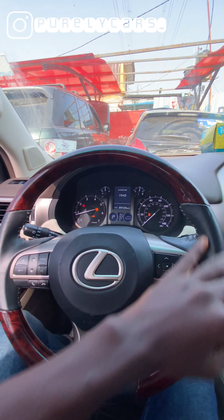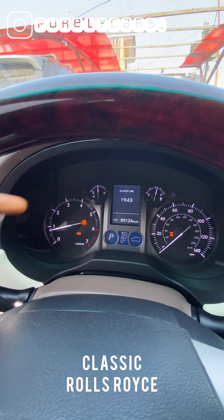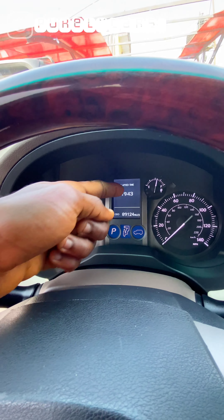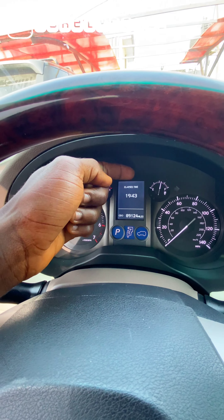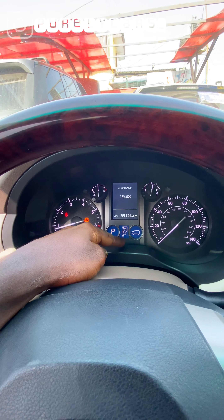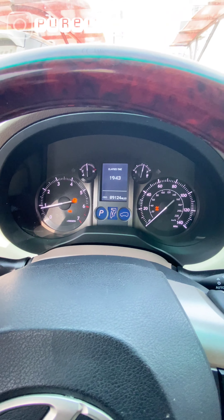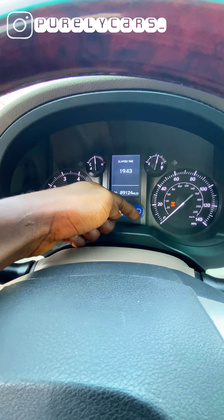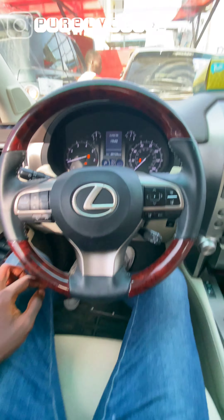You have two analog displays for your speedometers and one digital screen in the middle. Here is what you use to show what's going on with your shifter — park, drive, neutral — it shows on that small screen. And here you have your control for your four-wheel drive system.